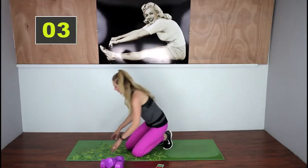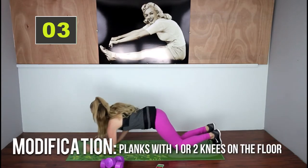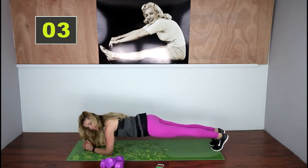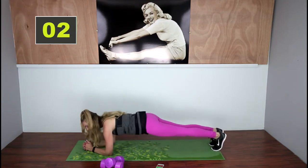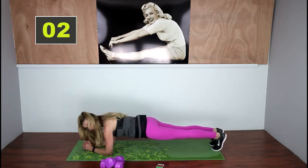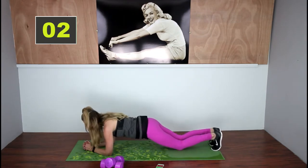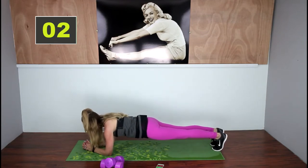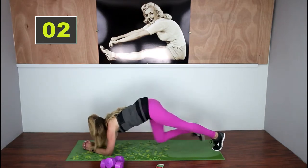You're going to come onto elbow planks. You can stay here the entire time, but make sure that your body is flat like a board — your butt's not up or tipped down. If this is too challenging, you can drop one knee down to support or both knees. Hold on, you can do it — it's only 30 seconds. Breathe, breathe, breathe. Great work.